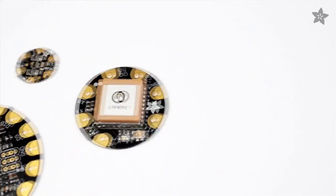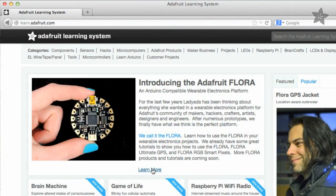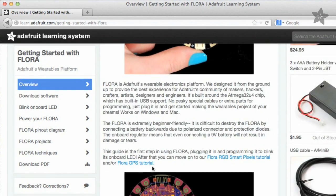Want to learn more about Flora and create amazing wearable electronics projects of your own? Check out our ever-growing tutorial library at learn.adafruit.com and subscribe to the Adafruit YouTube channel for new wearable videos every Wednesday.